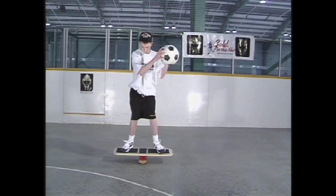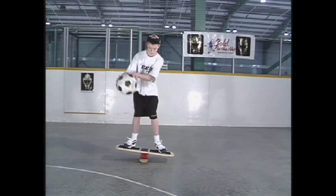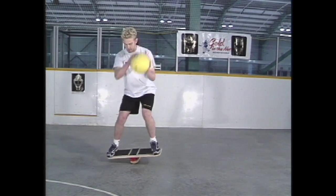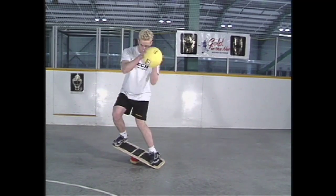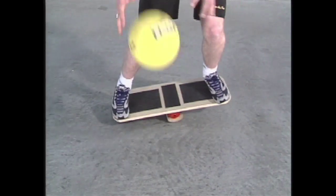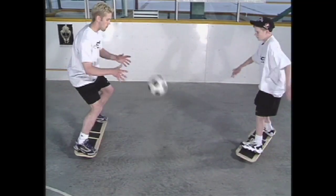While balancing with two feet on the board and in the ready position, begin bouncing a ball side to side. Two hands should be used at all times, and the ball should be bounced in a side-to-side manner, and not straight up and down. A partner can be added to this drill.